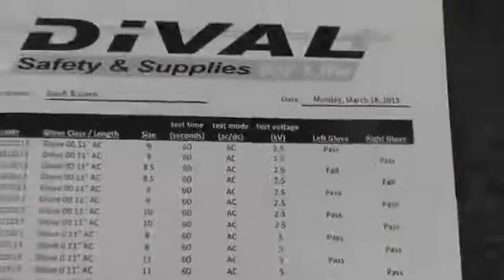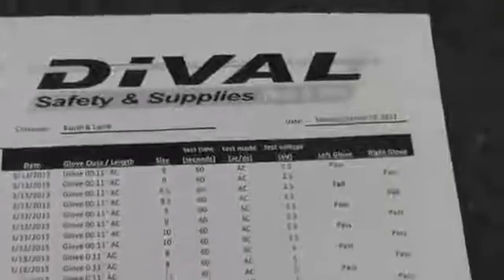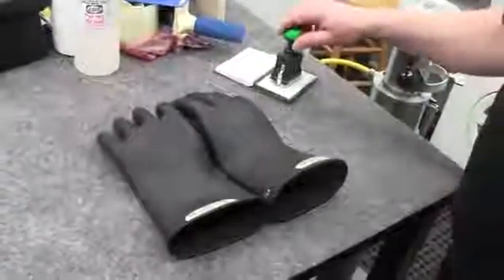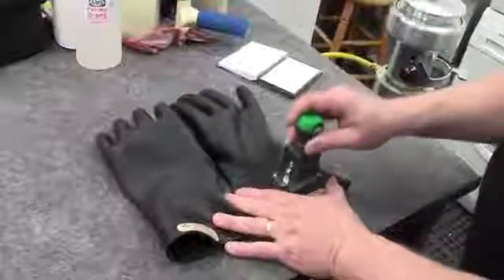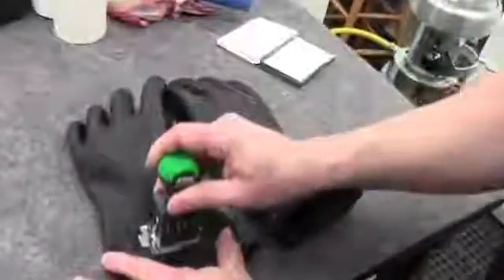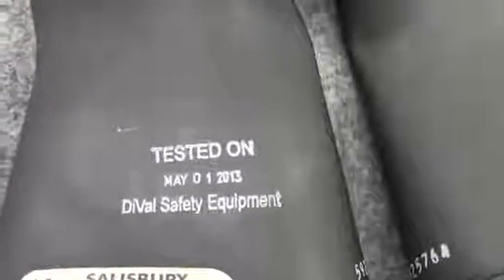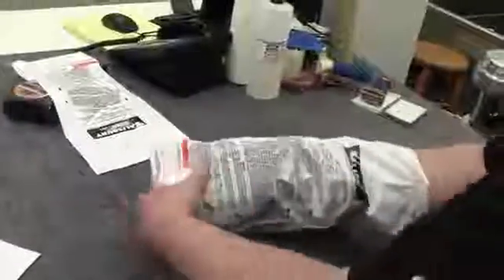This test documentation is sent back with the gloves. After the gloves have been dried and go through a final inspection process, they are then prepared and stamped with the date that the glove was tested and who did the testing. Once the gloves have been stamped, they are placed back in a sealed bag, and the test results are sent back along with the gloves for your records.